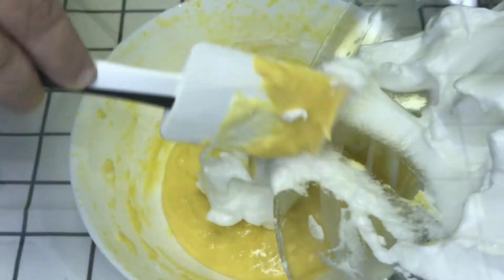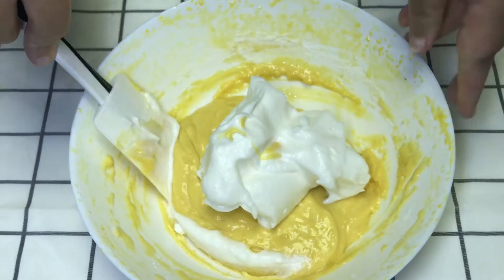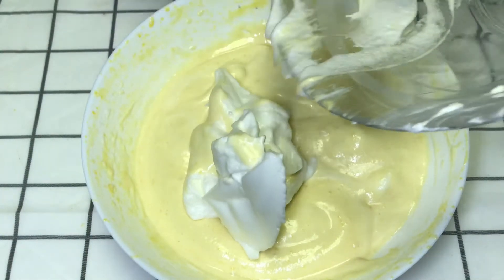Now when I started mixing all the ingredients, I will fold them well but with a light hand. Don't overmix them, just fold them together gently.